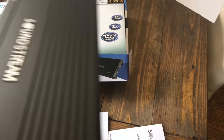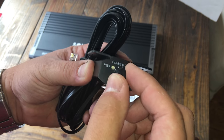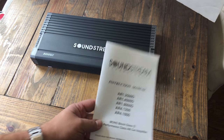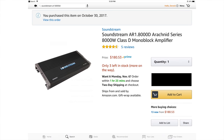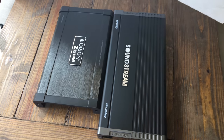Let's get the Soundstream out of the plastic and see what it's all about. The remote bass knob uses an RJ11-style connector. The manual has the ratings — 700 watts at 4 ohms, 1200 watts at 2 ohms, or 2000 watts at 1 ohm, all RMS.